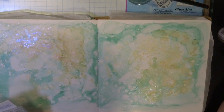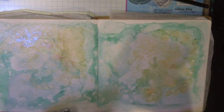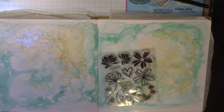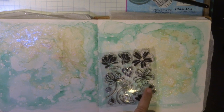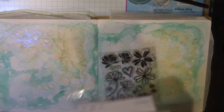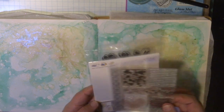Couture Creations Glitter Accent Alcohol Inks are really pretty, and once they dry on your paper — on synthetic paper or in your art journal after adding a couple of coats of gesso — they really glisten. You can see in the page there how it actually really shines.